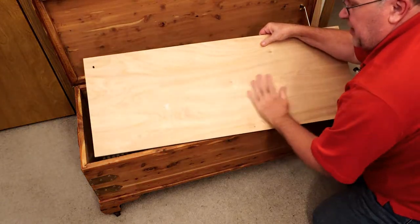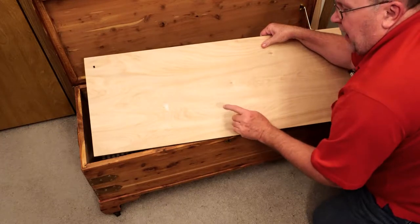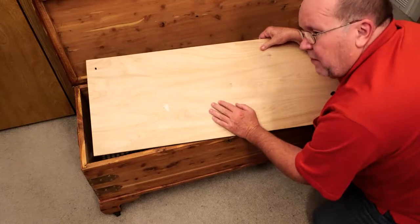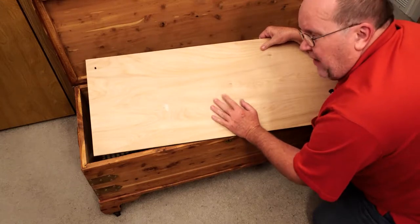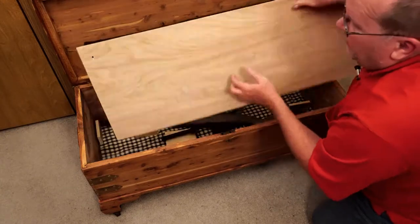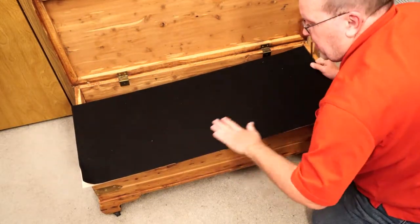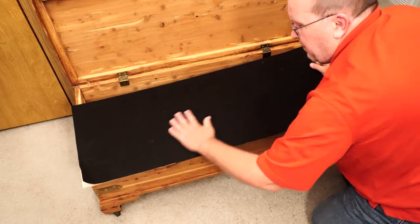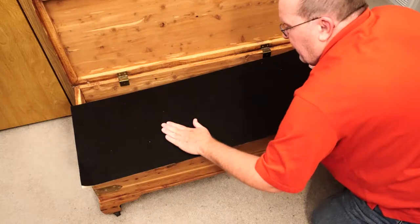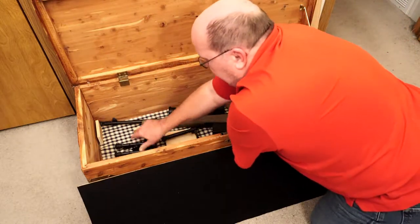I also got a nice piece of cabinet-grade quarter-inch plywood. You don't need to cut this yourself — if you go to Home Depot, they have a panel saw and you can buy a two-foot by four-foot piece and they will make two cuts, a rip and a cross cut, to size it for you. I then took some felt and craft adhesive, sprayed it all over one side of the plywood, and put the felt down on it. Before I put the false bottom in, I want to place in the rest of my accessories.